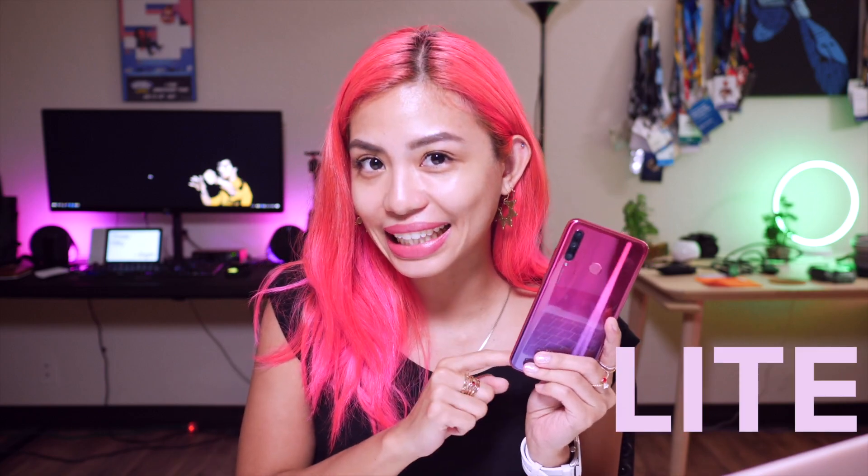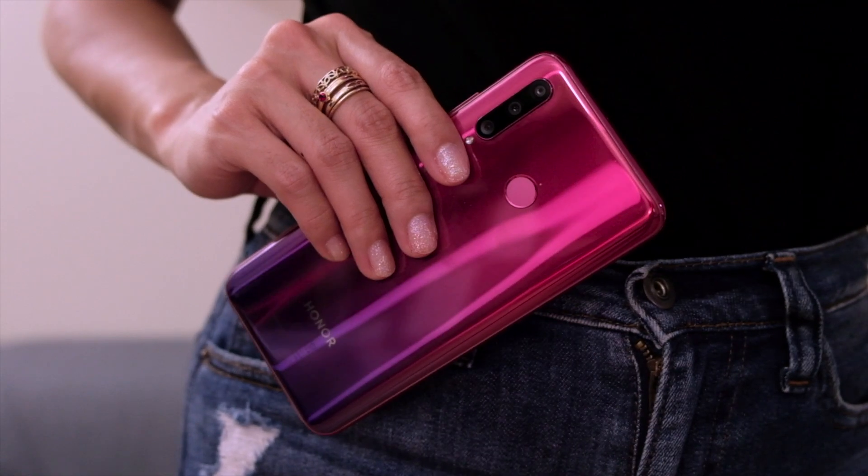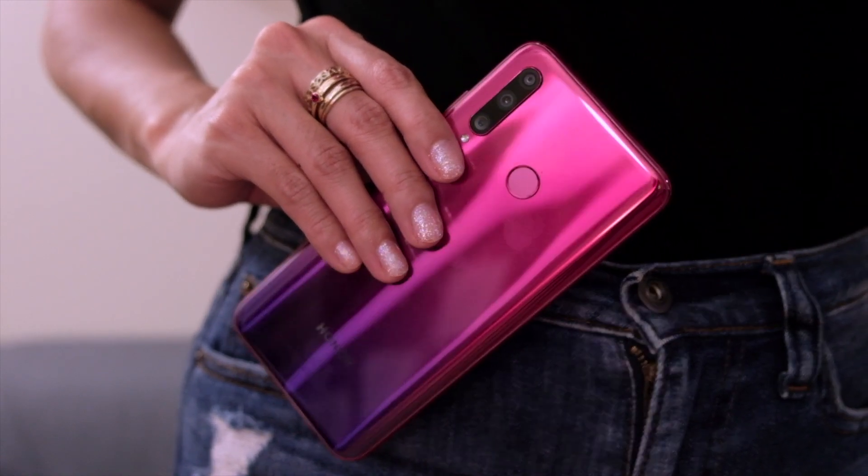Look at that. Basically, this is the baby of the Honor 20 family, of which we have three: the Honor 20 Pro, the Honor 20, and the Honor 20 Lite. Being the baby of the family, it's also the cheapest. Despite that, this phone has the color aesthetics that has drawn me in most.